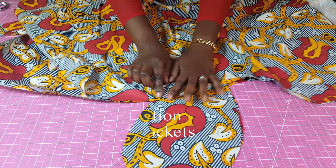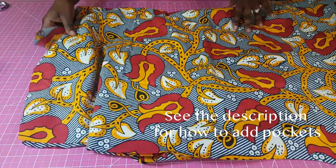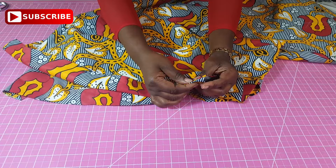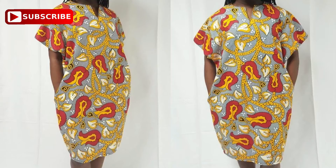Next you have the pockets, and then you want to join the sides like I'm showing you right now. After you've done that, the last part will be to do the hem at the bottom — you'll have to turn that in twice depending on how much seam allowance you left. See the description for how to join the pockets.